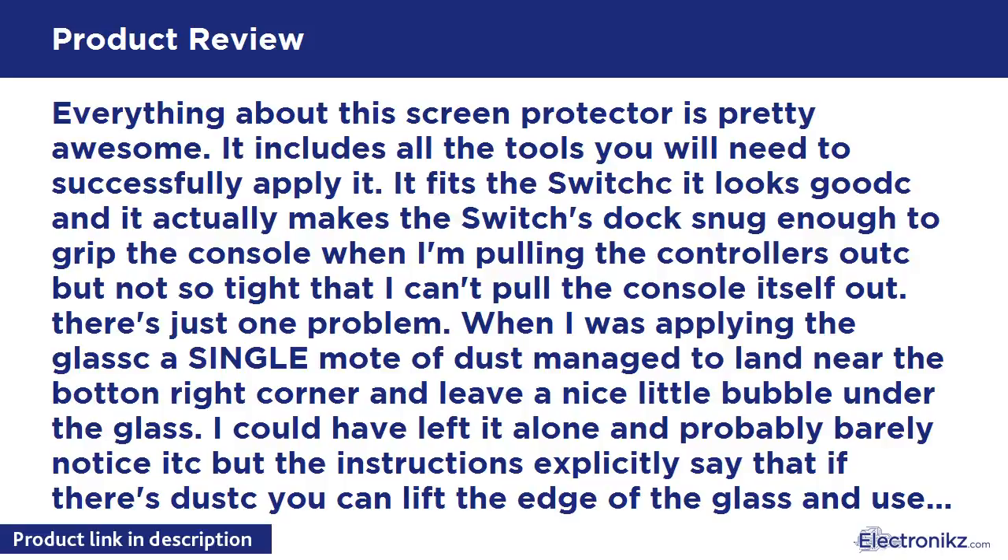The only problem is that now that corner of the glass is permanently lifted. It must have bent slightly, because it refuses to adhere to the screen. So now I'm left with the equivalent of an air bubble the size of a quarter on my screen. I thought it might go down, but it's been several weeks with no change.